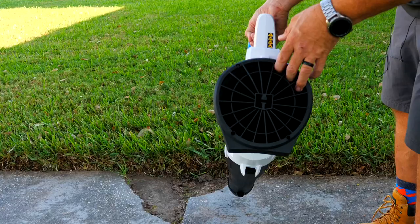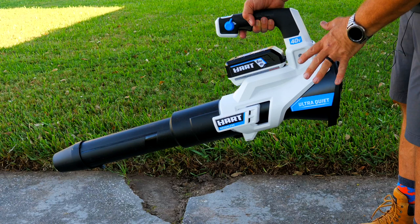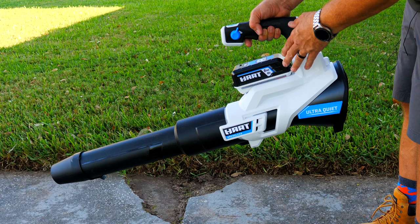Very powerful, handheld, battery-powered blower that's really quiet. You're looking at $198 for the blower with the 5-amp-hour battery and the charger — three-year warranty on the battery and a five-year warranty on the blower.